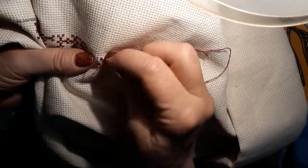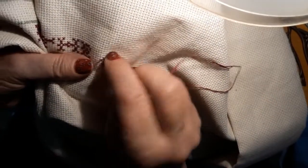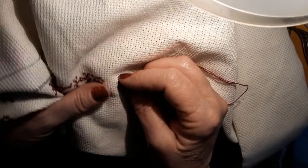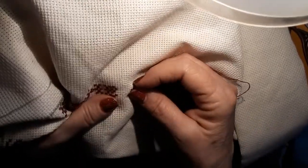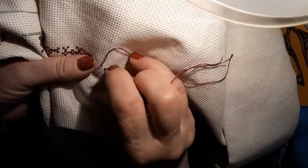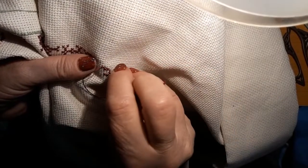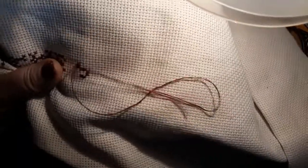This thread is sure nice — it lays really well on this 14-count. Let me see where I'm at. These letters are pretty simple in this, which I like. They're not real dense. You basically do the outline of the letter.